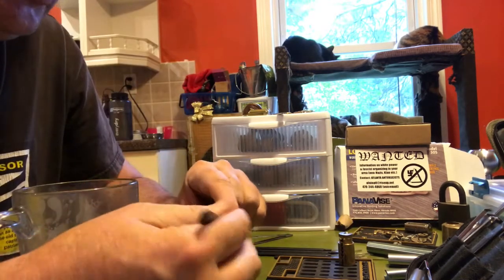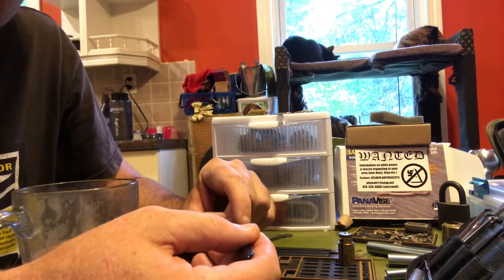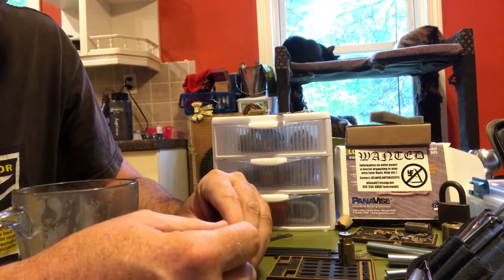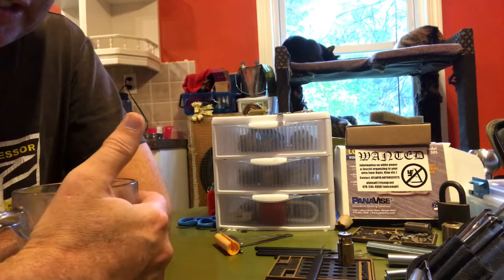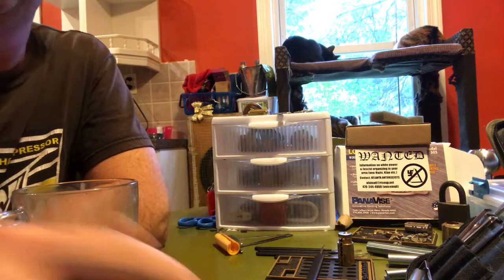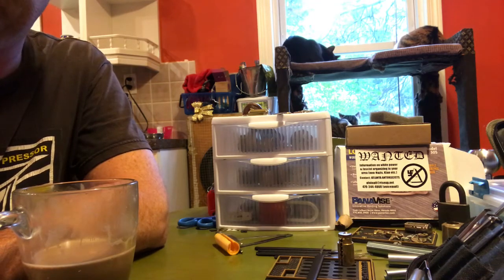I would almost challenge you to start documenting some of this stuff and put it out there — I think people will be interested. All right guys, have a good one. I'm gonna get back to picking some locks after I finish this flat mocha.